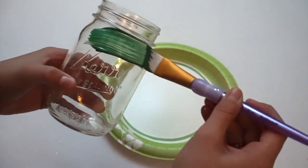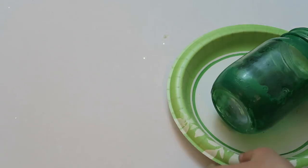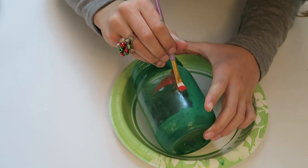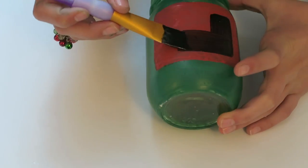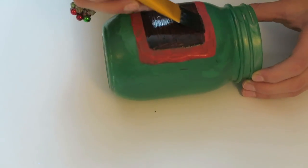Paint the whole jar green, leaving a four inch by two inch rectangle blank. Paint the inside of the rectangle red. Then paint the inside of that rectangle black, leaving a little bit of a red border. Hot glue the trim around the outer edge of the red box.